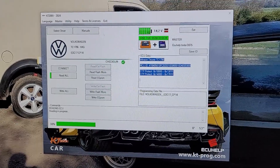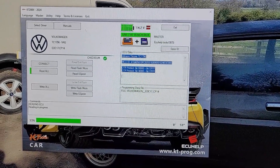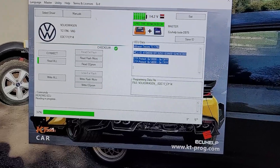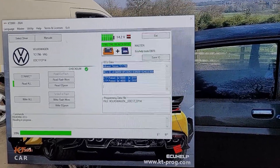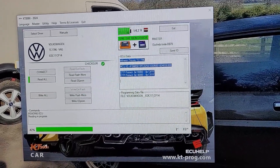If there are any videos people would like to see, let me know and drop a comment. I do try and offer help with the KT 200 if I can — setting it up, using it. I can also offer files if people want them.